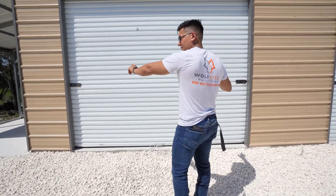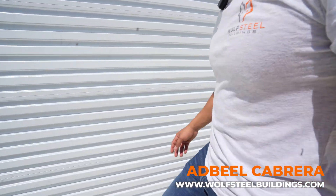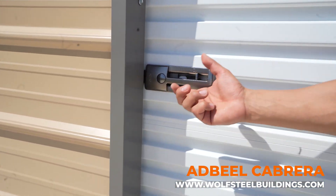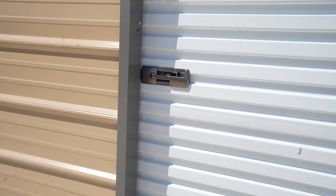This one has pad locks on both sides — sometimes it only has it on one side. You'll need to use a padlock in order to lock it. These open from the outside, not from the inside.